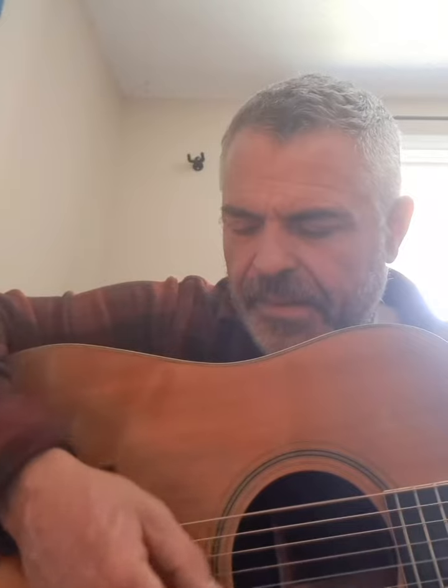Beauty. Big upper bout on this. Big body. And if you like bass, it kind of follows you around — that's what this is. It's got that Yamaki feel. Solid as a rock. Beautiful tone.